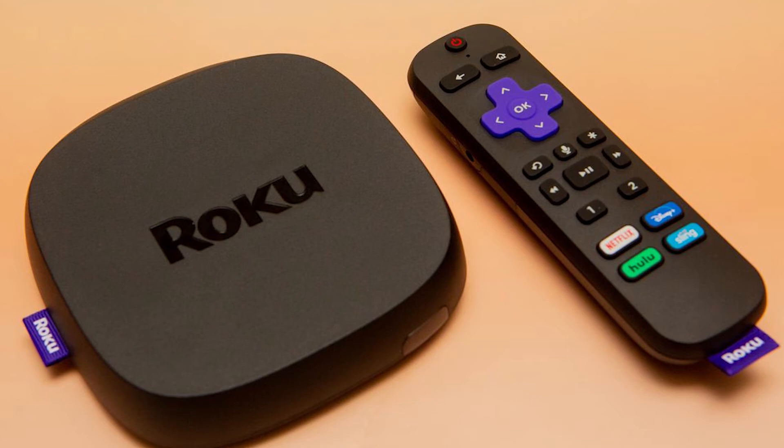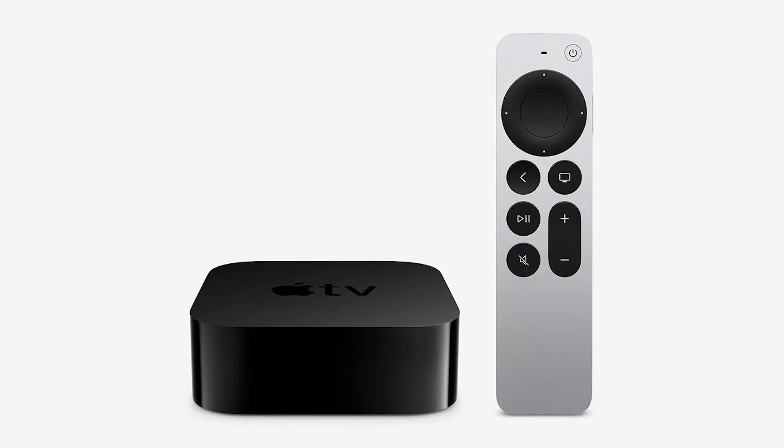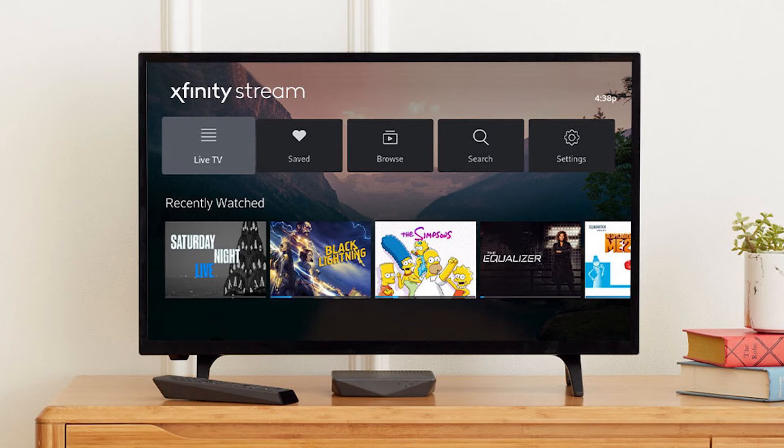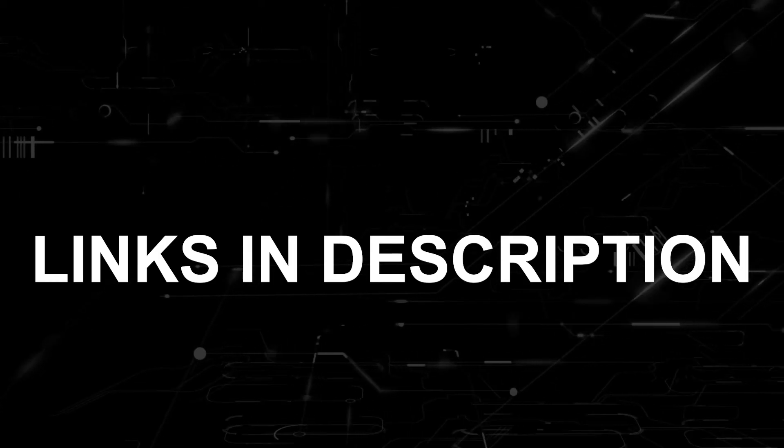If that doesn't work, then I recommend buying an affordable Roku stick, Amazon Fire stick, or an Apple TV 4K, and plug that into your TV to use it as your main streaming player. You'll be able to access the Xfinity Stream app that way. I'll put links in the description down below of where you can get one.